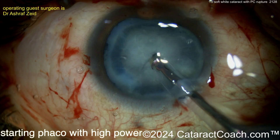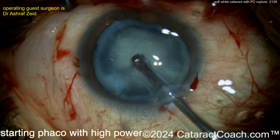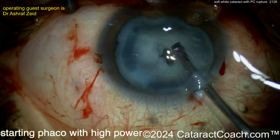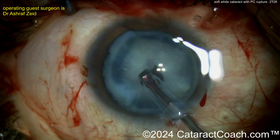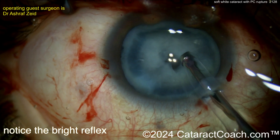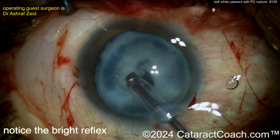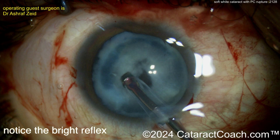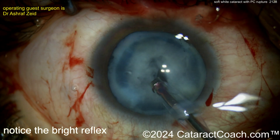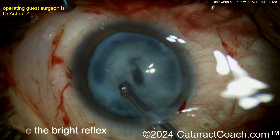Going over the phaco probe — don't go with high power, because the problem is high power will go right through that soft nucleus. That thing is like butter; you could probably just aspirate it out. With that hole in the middle and a bright red reflex visible, with a really soft nucleus like this you don't want to use phaco power — use just vacuum. You can often remove these lenses with just vacuum using the phaco probe, or sometimes even just the IA probe.